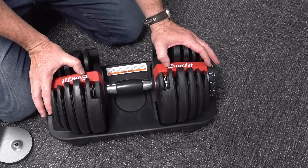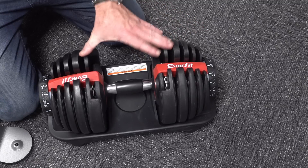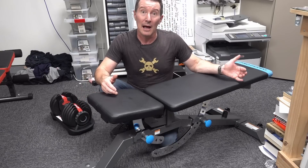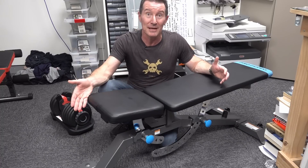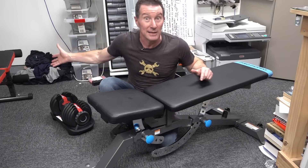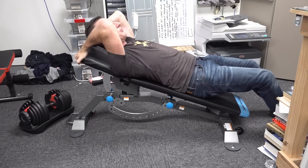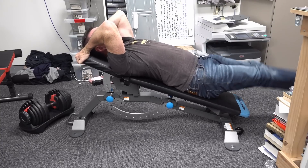The lack of leg supports on the ProForm model isn't a huge deal. It's handy if you're doing decline work, but it still doesn't stop you doing decent decline work - you can just put it up against the wall and your feet go against the wall. Certainly don't choose the cheap one just because it has leg supports. The ProForm is much more versatile and will last a long time. You can do reverse decline work by putting your hands under here, and it feels solid - you're not going to rip it out. You can do leg lifts, reverse crunches, and all sorts of stuff.